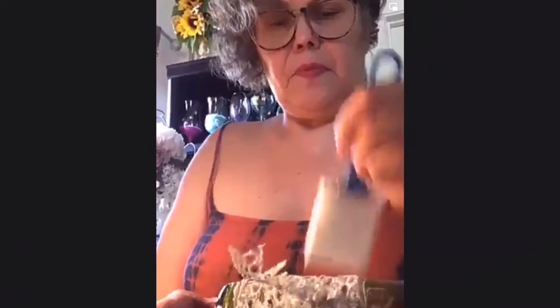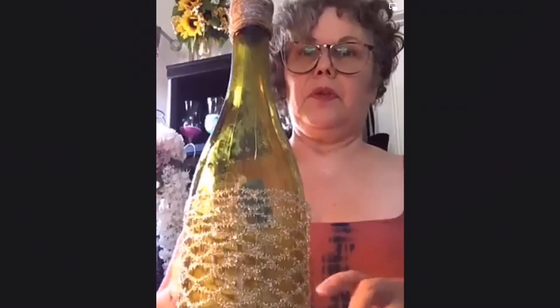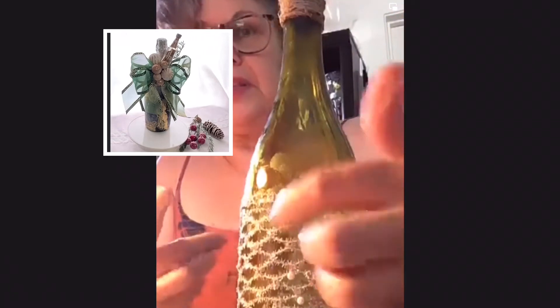The Mod Podge will dry clear. I'm using pins with little tops on them so they're easy to find when I take them off — they're working nicely to hold things down. They don't have to be perfect because you're going to go back over with the Mod Podge again. That gives you an idea of what it looks like from the front — just pins in the back to hold the fabric down if you're using lace or something similar.